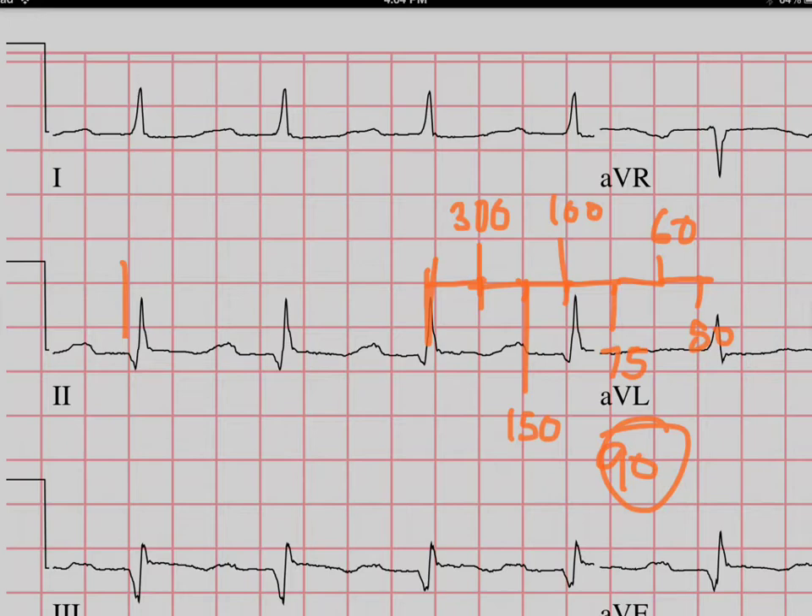Honestly, the way I look at the rate is I just look at what the machine calculates, because it's going to do a much better job than I do. However, there are some times when the machine is wrong, so it's good to know how to do it this way too. So that's how you calculate rate.